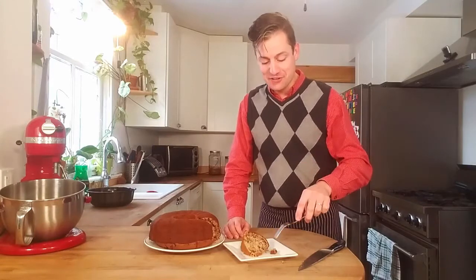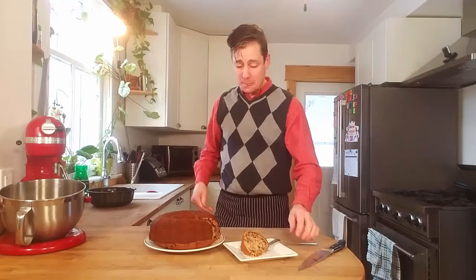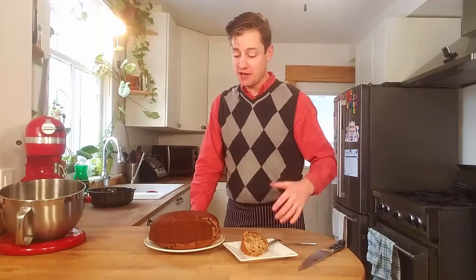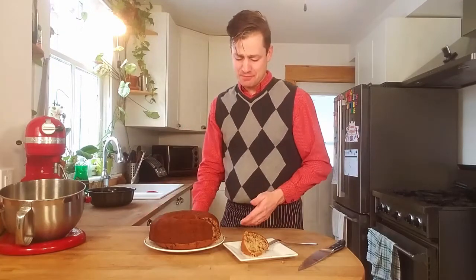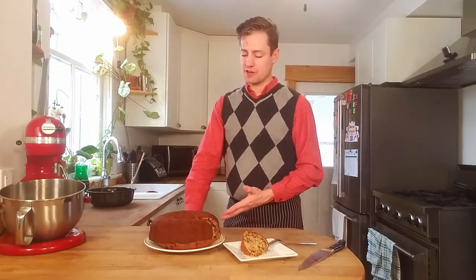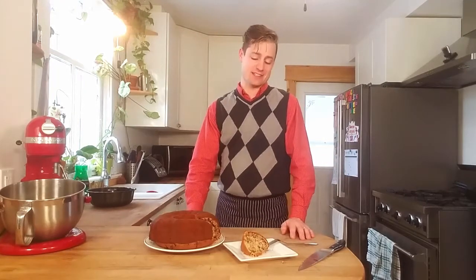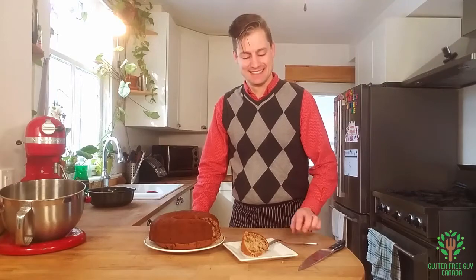Oh my goodness, it's worth every bite. There you go — banana chocolate loaf or bun pan. You could cover this with a bit of icing or ganache, you could make it like a birthday cake, you could serve it for breakfast, you could serve it as a high tea. You could do any number of things. Thank you for watching and I look forward to reading all of your comments. I'll see you next time. Bye.